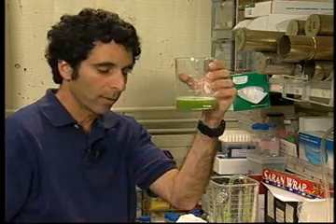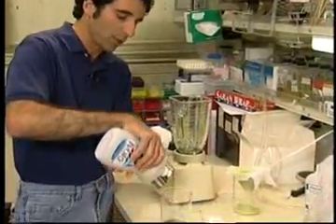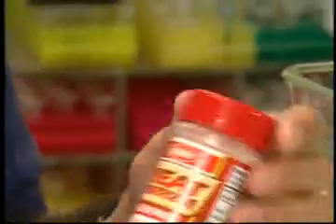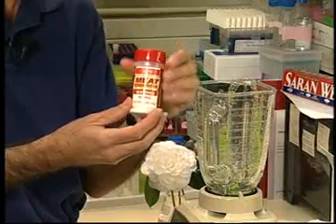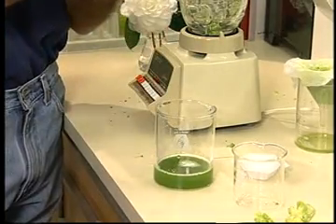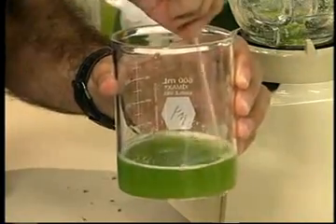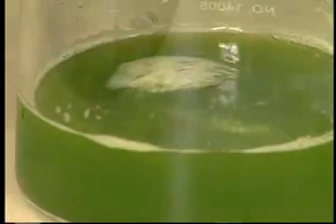The next step is to add some soap — any kind of detergent will do. Just squirt in a couple tablespoons. And also some meat tenderizer. What the meat tenderizer does is it degrades the proteins, and that will also help in the DNA isolation step. It doesn't matter exactly how much — just put in a little. Then we simply need to stir it up. What's happening now is the cells are getting broken open by the detergent and the meat tenderizer we've added.